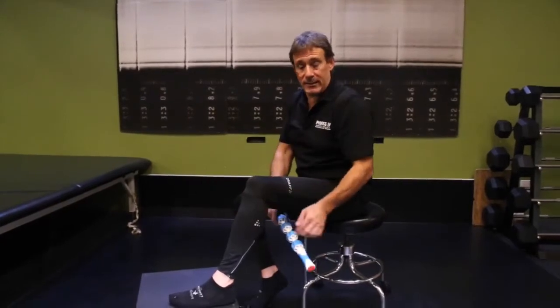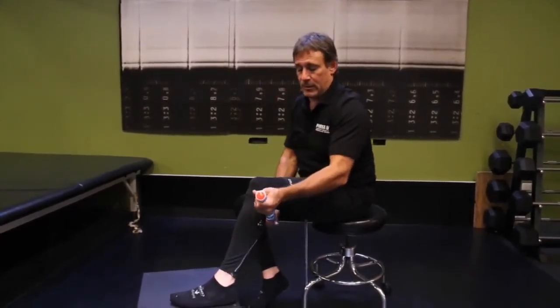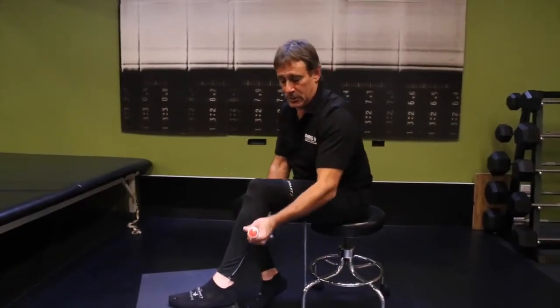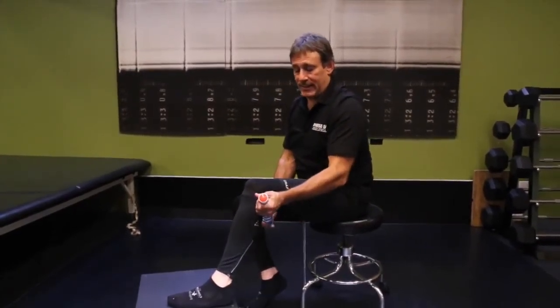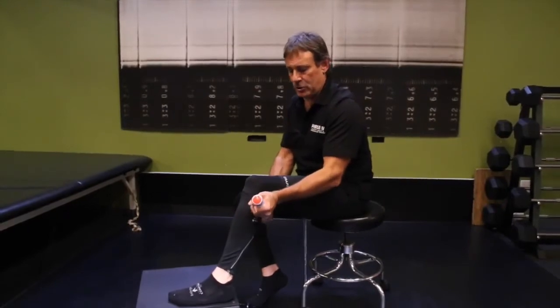Moving on to the lateral gastrocnemius — the calf muscles on the outside — it's the same type of up and down motion to milk the muscle, and then getting the ball on the problem areas and doing a circular motion to break up spasm, to break up adhesions in the myofascial tissue that wraps around each muscle fiber.